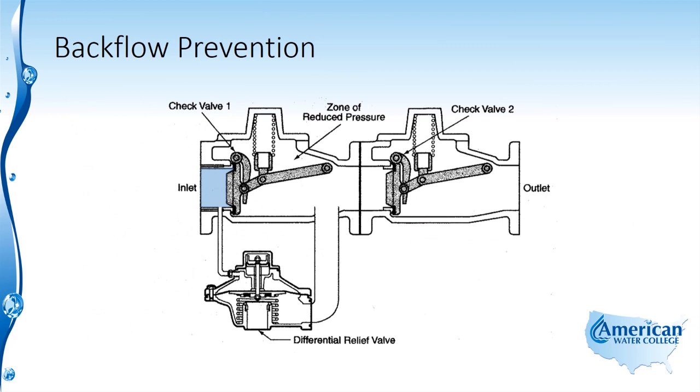In this type of valve, pressure flowing through the valve in the normal direction provides system pressure to the top of the diaphragm of the relief valve and this keeps the relief valve closed. Should system pressure drop such that the spring pressure of the relief valve can overcome system pressure, air is allowed in because the relief valve opens, creating an opening between the two check valves, causing them to shut. That area is vented to atmosphere, creating an air gap, shown here in green between the public water system and the cross-connected system.